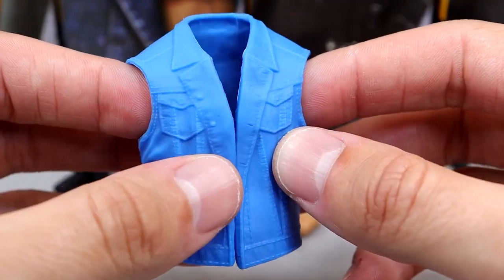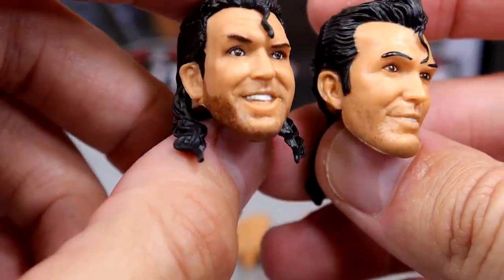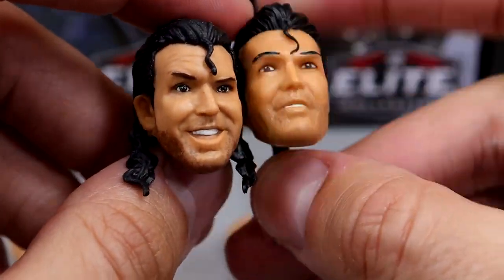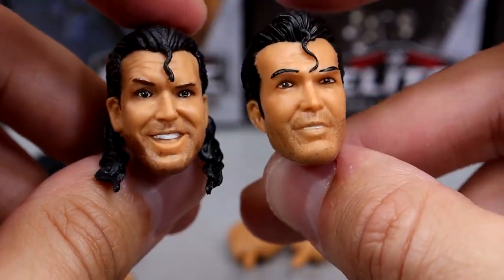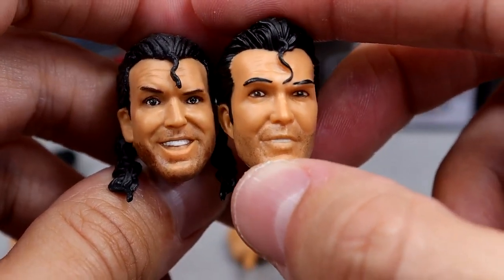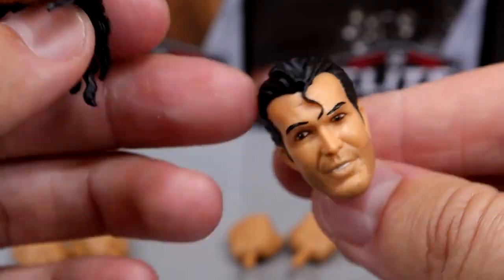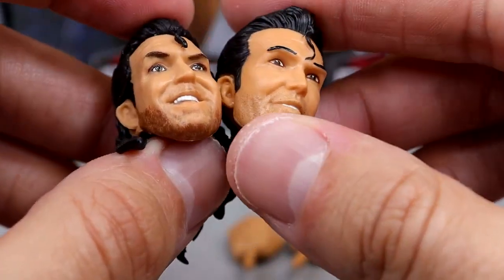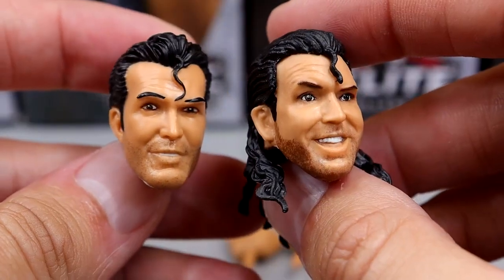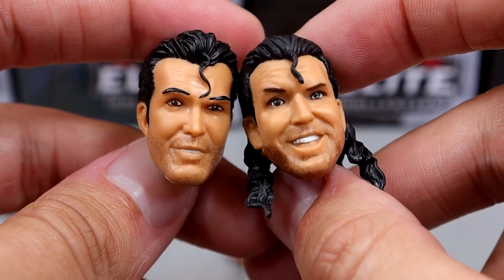He also comes with two interchangeable heads. I believe one is the Ultimate Edition Razor Ramon head sculpt. I wish the five o'clock shadow was a little bit darker on one of them. One has the perfect five o'clock shadow; the other looks very throwback Mattel — 2015-ish or earlier. They're not horrific, just not my favorite. You do get hair up and hair down versions. You guys can sound off in the comments — a toothpick head sculpt would also be cool, but we have so many Razor Ramon and Scott Hall head sculpts you can find your favorite.